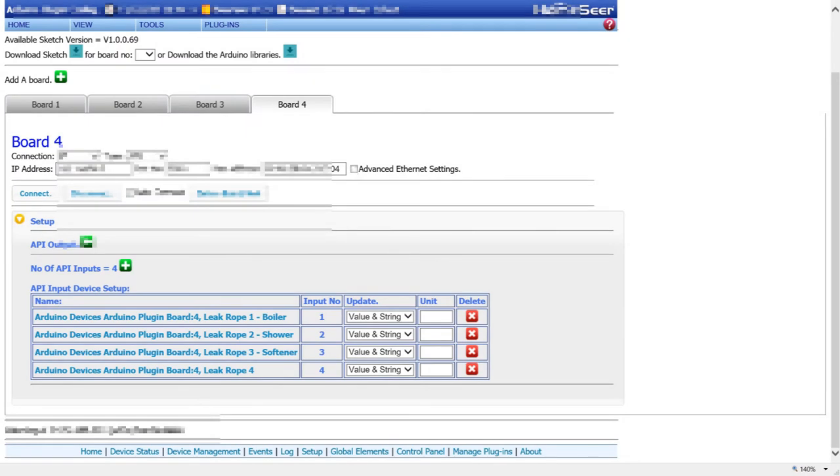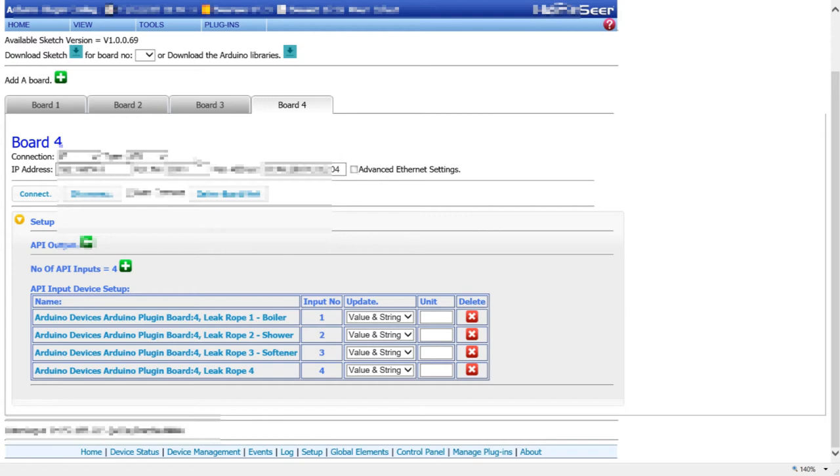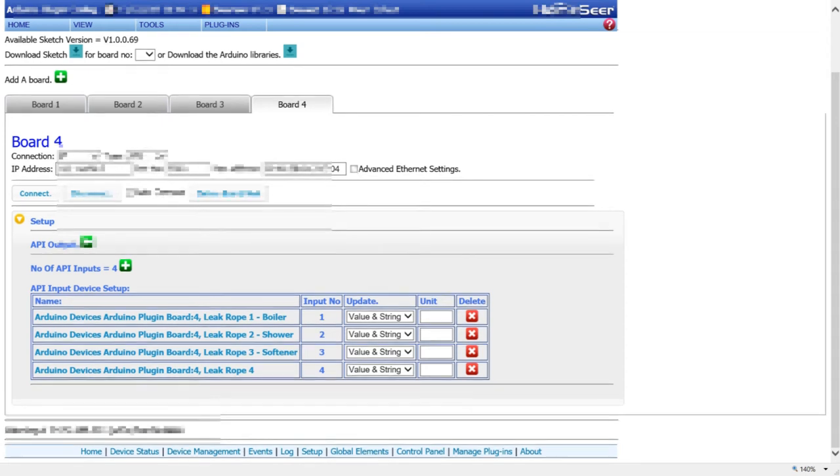This section shows how I've integrated the Arduino into Home Seer, my home automation system. I'm using a plugin written by Greg Dempster - Enigma Theater on the forums. I'm using this board in what's known as API mode, which means you can write your own code and send data in and out of Home Seer however you want. This opens up the whole world of possibilities. My configuration is very simple - I've got four API inputs, correlating to four analog inputs on the actual device.